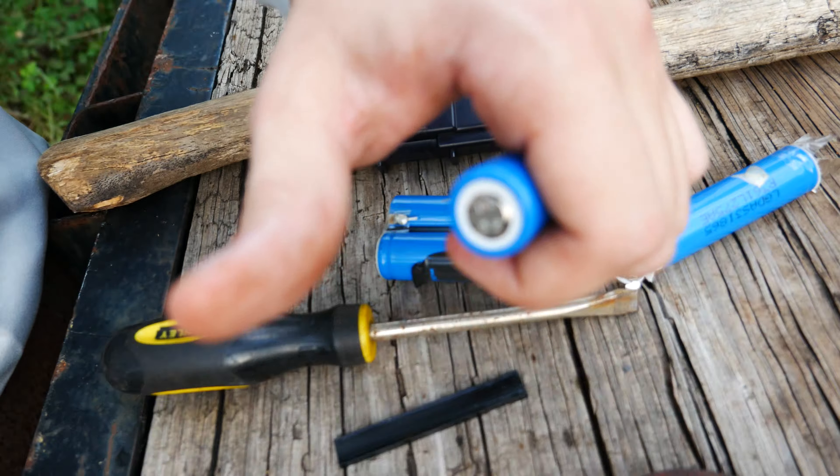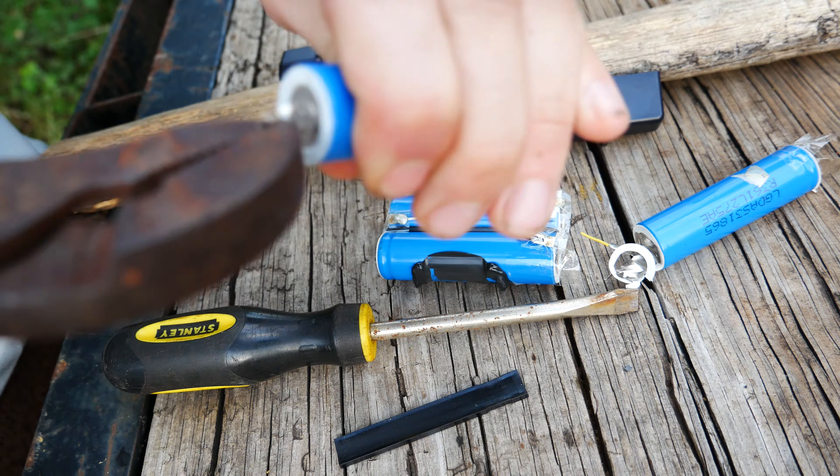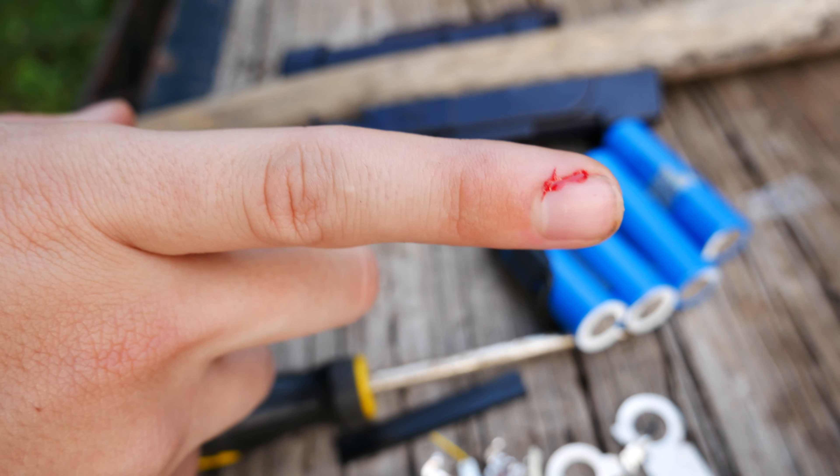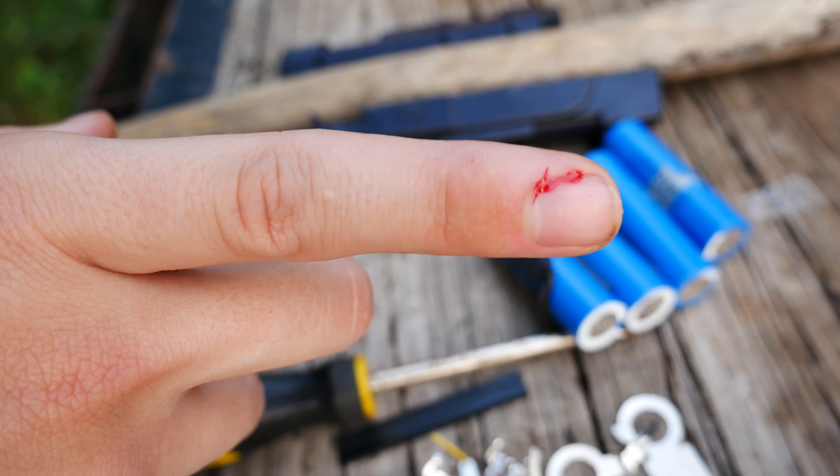That's all there really is to it. It's a really simple process — it's mostly just time consuming. Also, this is why I told you to wear gloves. Be careful out there and have an awesome day.